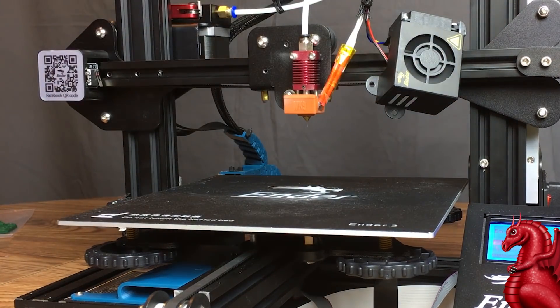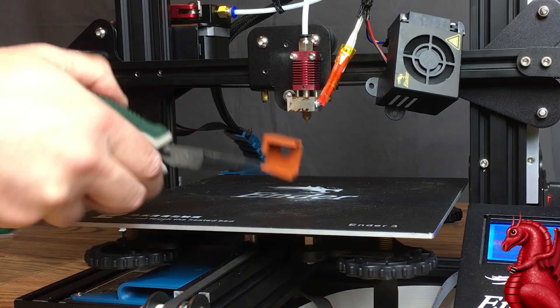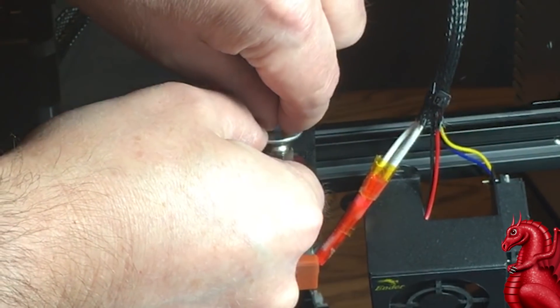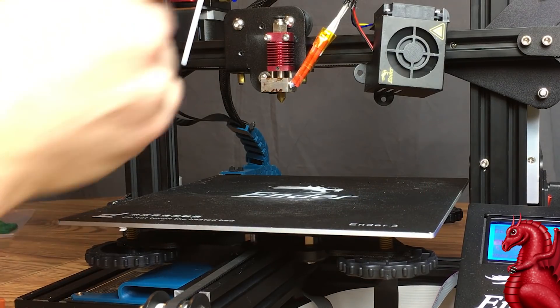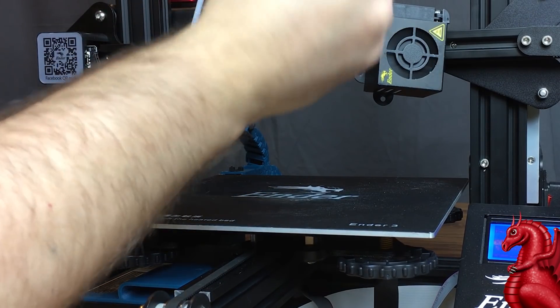I put silicone socks on all of my machines — just use needle nose pliers to take that off. Be careful, this is very hot. Use the wrench that came with the machine to depress the collar when withdrawing the Bowden tube; it helps push that down. Then you're going to want to remove the Bowden tube coupler — just use the wrench again that came with the machine and unscrew it.